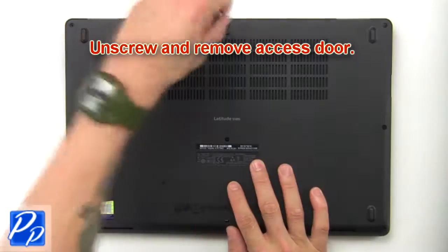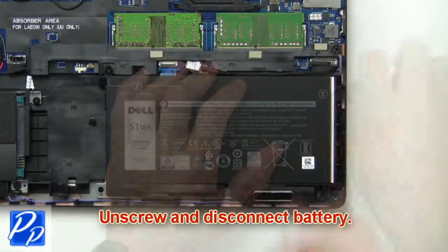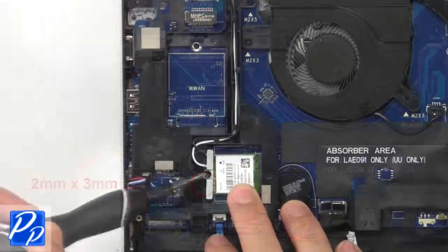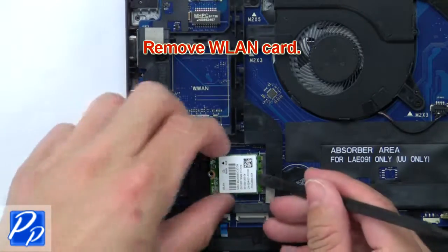Unscrew and remove the access door. Now unscrew and disconnect the battery. Now unscrew the bracket and disconnect the antenna cables. Next, remove the wireless card.